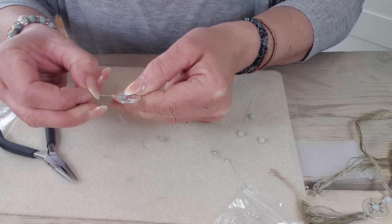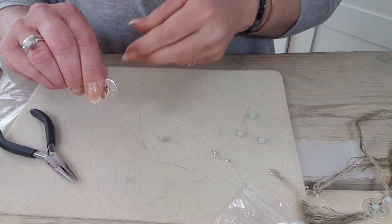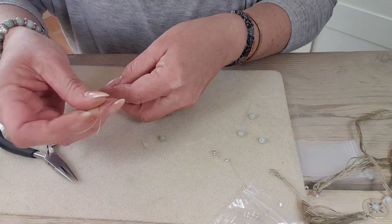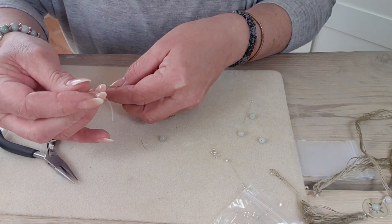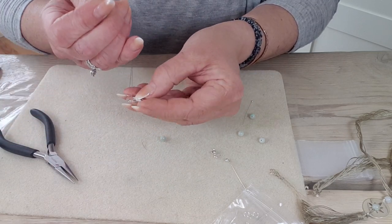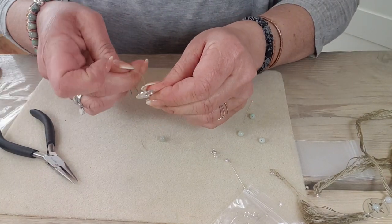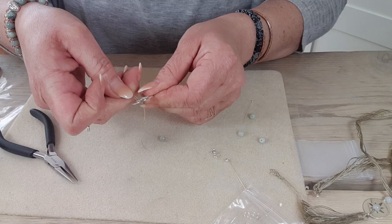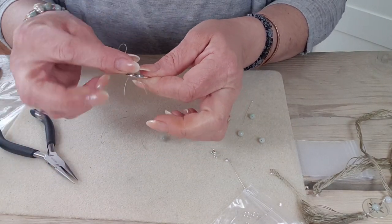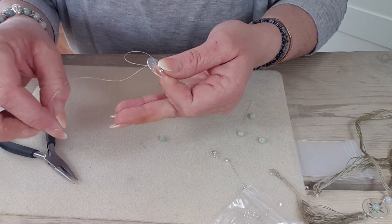Find the centre and hook it around so you've got two even tails of thread. Then, whilst keeping that tension around the bale area, just draw these to the same length, and then post the threads through that star shape in the charm.